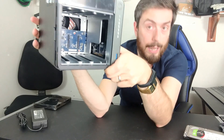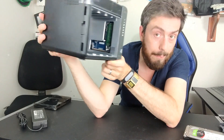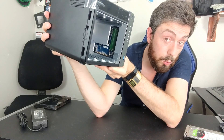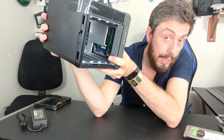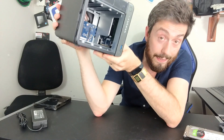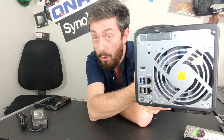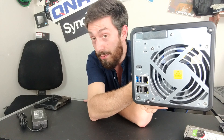Heat equals degradation of both speed, performance, and internal hardware — and remember, this device runs for days, weeks, months, even years at a time. Inside the device, there's an L-shaped memory module slot with 4 GB of DDR4 pre-installed and an empty slot waiting to upgrade to 8 GB. Looking at the rear, we can see a lot of connections. The rear-mounted fan's RPM can be set automatically or manually, whatever best fits your situation.